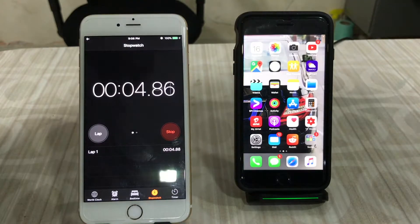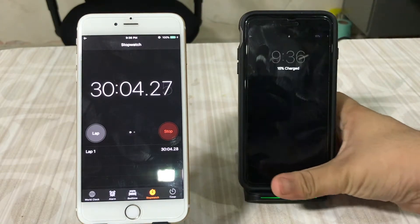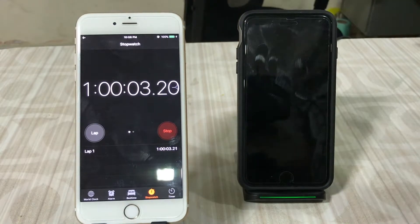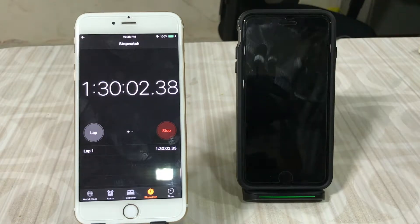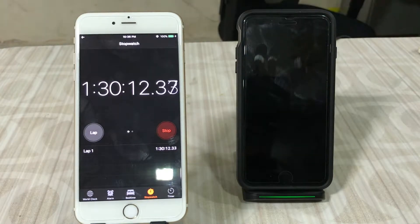It started charging. Let's check back after half an hour. At the 30-minute mark, the iPhone is at 15 percent. At the one-hour mark, we're at 30 percent — double what it was. At the one hour 30 minute mark, the iPhone 8 Plus is at 44 percent, so it's almost been 15 percent every half hour.